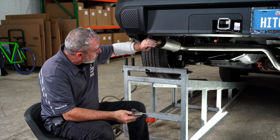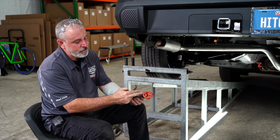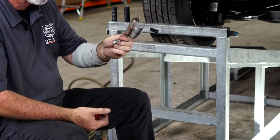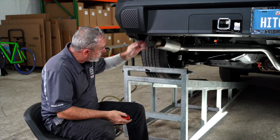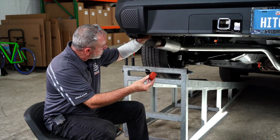We're ready to hang the exhaust back up. This is the bracket that we took off earlier. We're going to go ahead and take this hanger off and discard the bracket because our hitch has a built-in bracket that we're going to hang this rubber portion onto.